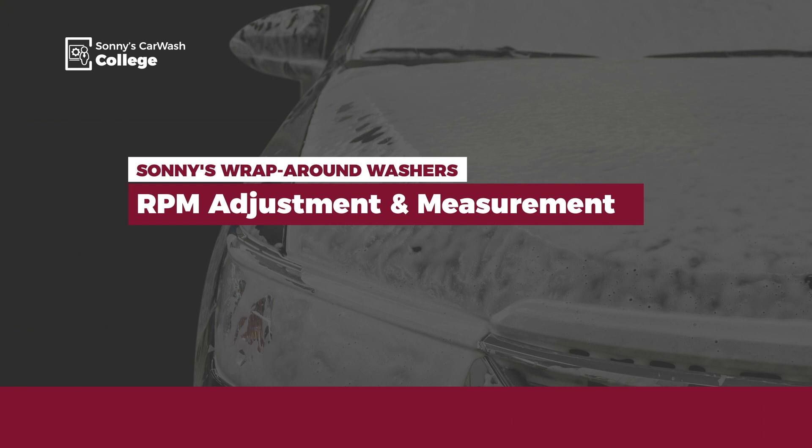Hi, welcome to Sonny's The Car Wash Factory. I'm Bob Fox with Car Wash College. Today I want to review how to adjust the RPMs of your side washers. Before we start, make sure to get a copy of the owner's manual, which you can download at SonnysDirect.com. Review all the safety information related to this procedure.